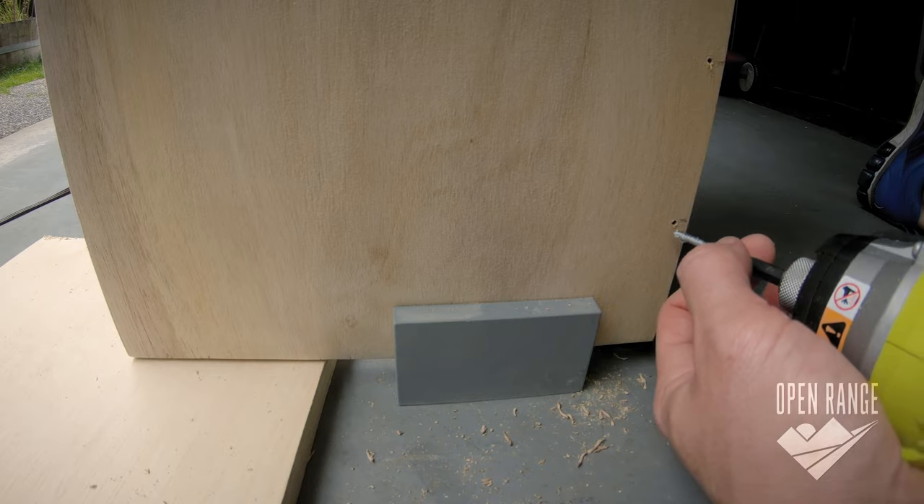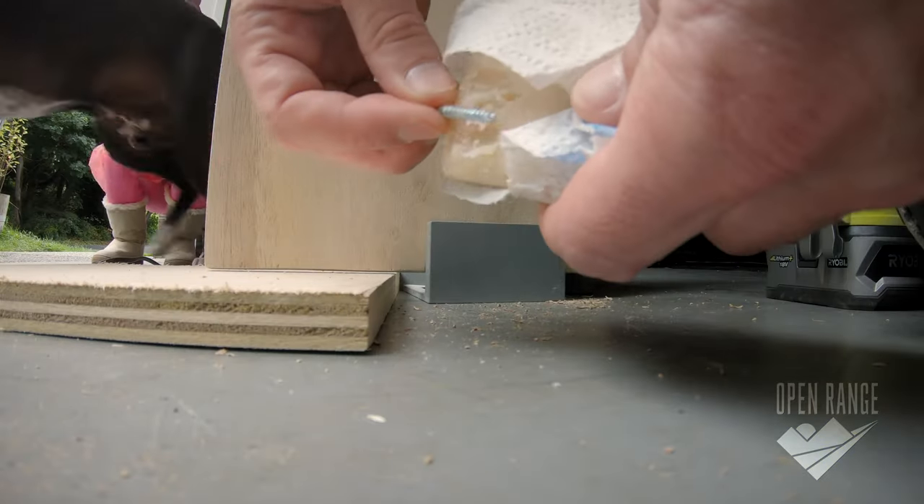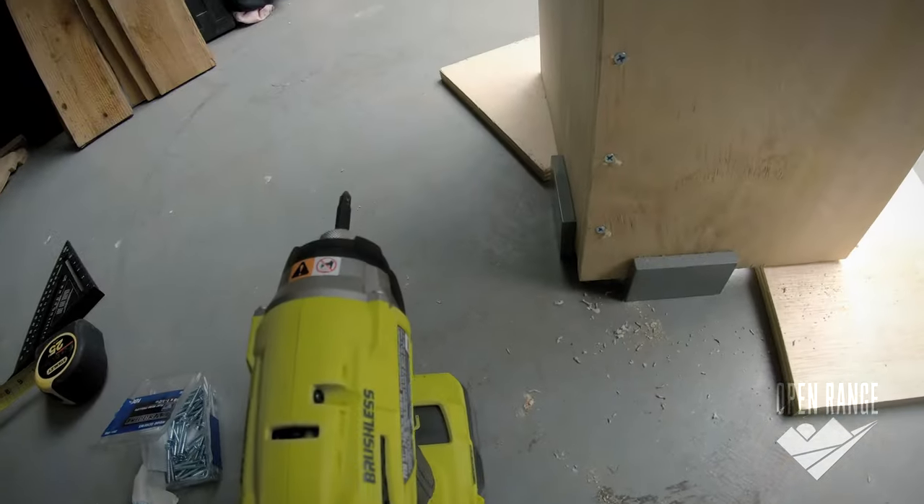The big basic drawer is straightforward enough. I'm pre-drilling everything, and I learned this little soap trick to make the screws slide in easier and prevent splitting.